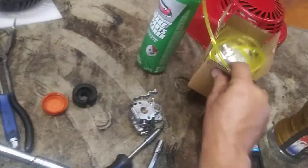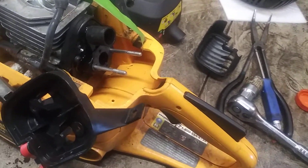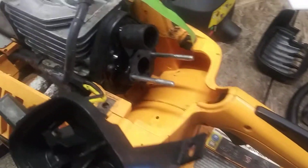So the carburetor is junk now because it can't open the throttle wide open. So I got a brand new one — it comes in a kit. It's got all your fuel lines, spark plug, gaskets, fuel filters, carburetor, and air filters. It's got everything you could possibly need.